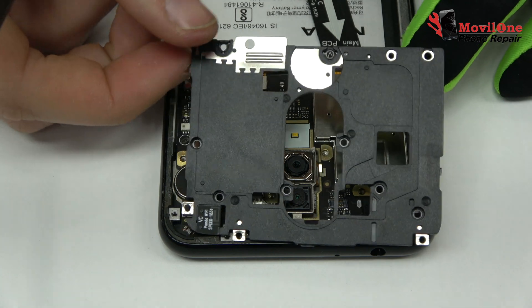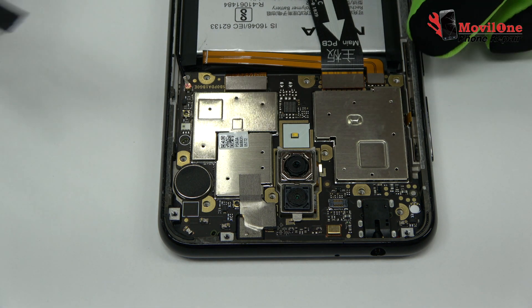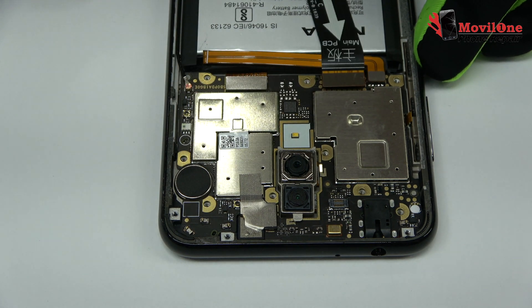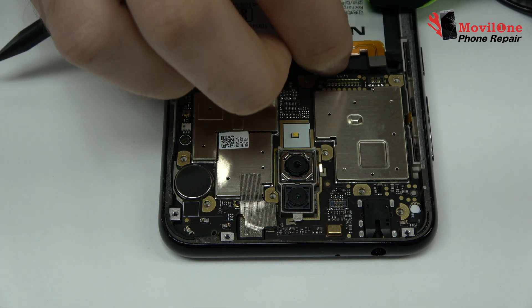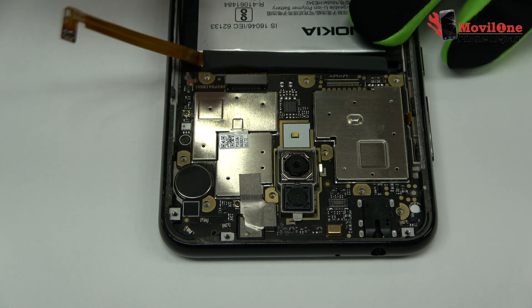Very carefully we remove the middle frame. First of all we remove the battery flex to continue with the disassembly process. We disconnect the coaxial antenna.